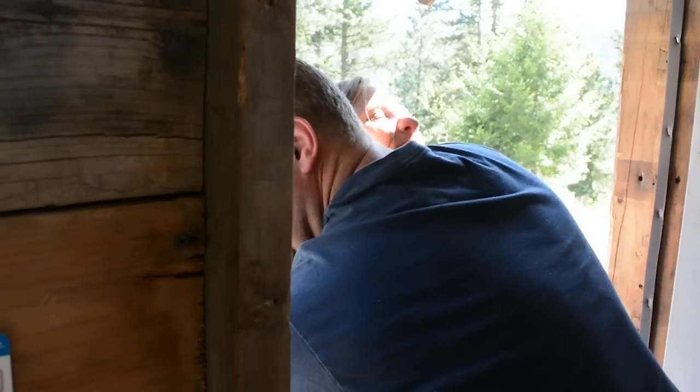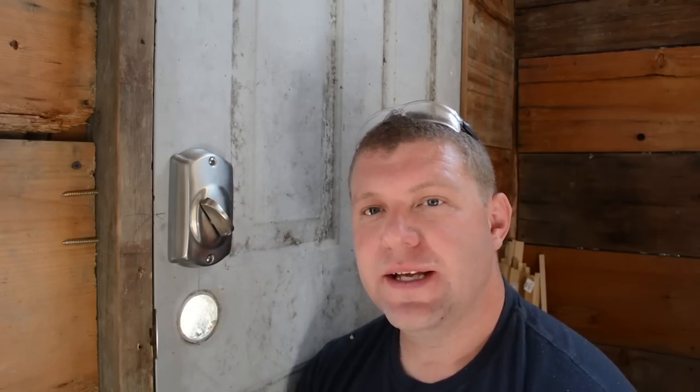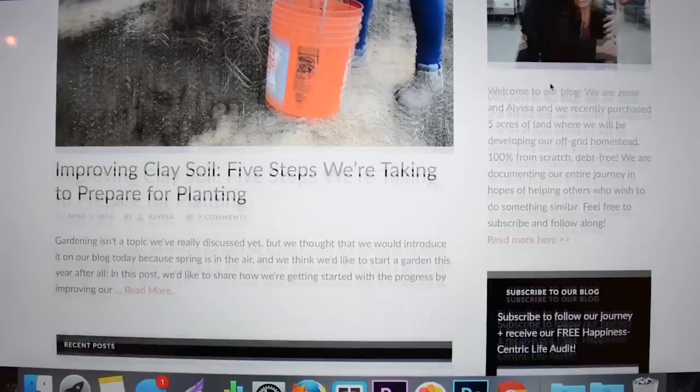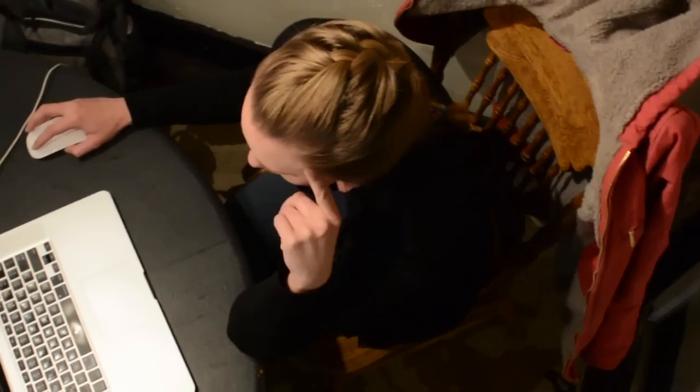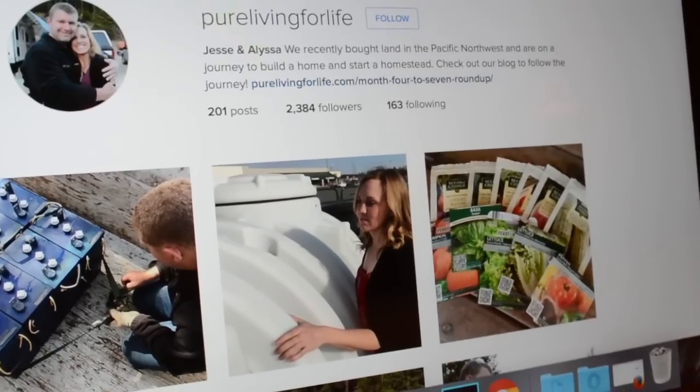Our deadbolt is now installed and everything works really good. We'll go ahead and get the new door handle that came with this set installed, and our security will be good to go. If you enjoyed watching this video and want to learn more about our off-grid homesteading project, please subscribe to our YouTube channel. Also follow us on our blog at purelivingforlife.com — we'll put a link in the description below — and follow us on Facebook and Instagram for micro posts and real-time updates. We'll see you in the next video.